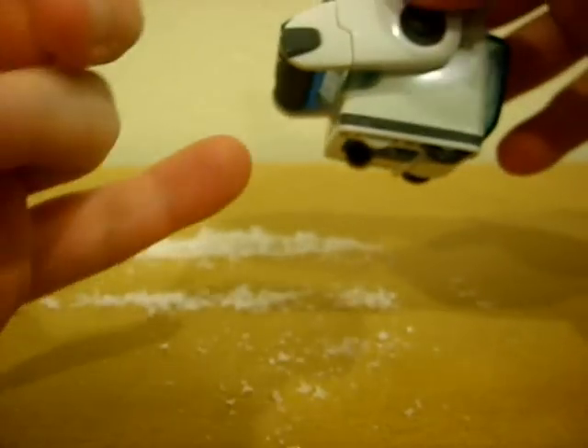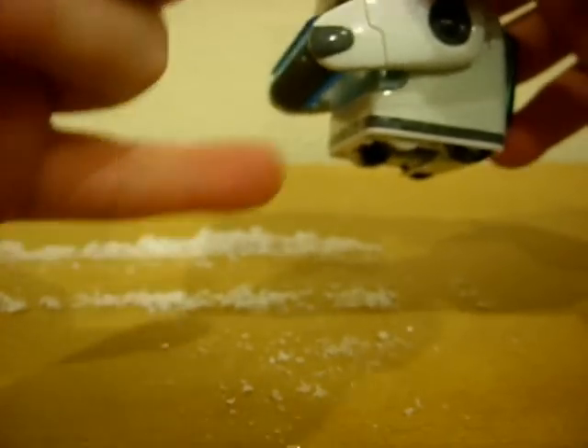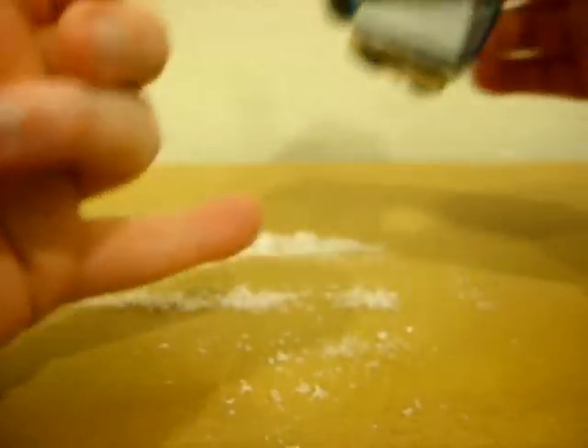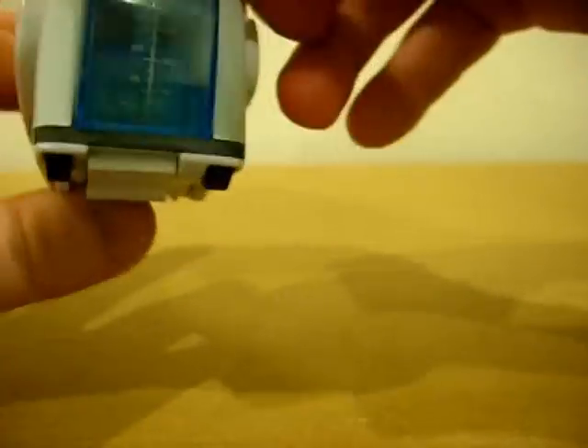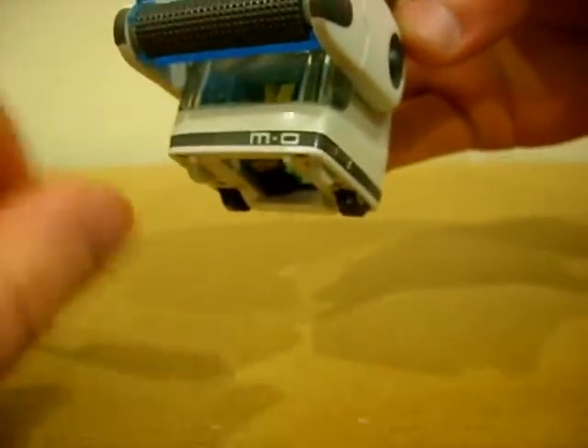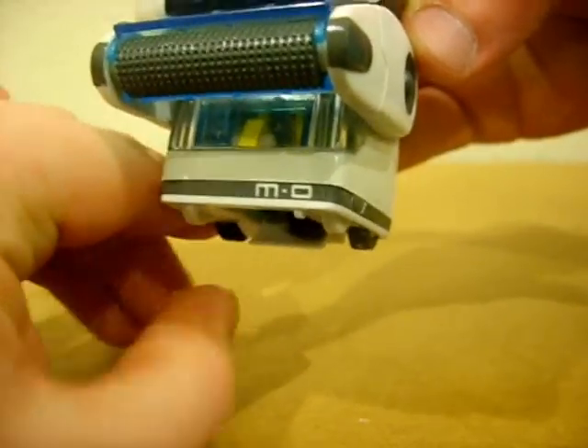The problem is it should be able to pick up the small artificial stuff, but the bottom of his body sits too low to the ground, so it can't pick up anything. It's funny to watch the legs go back and forth with the little bristles. Supposedly this would fill all the way up with dust, and there's a transparent window in front so you can actually see the little wheels running back and forth.